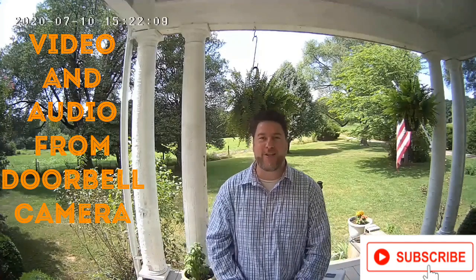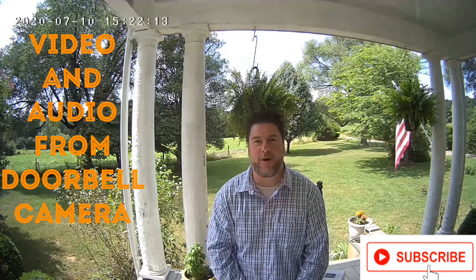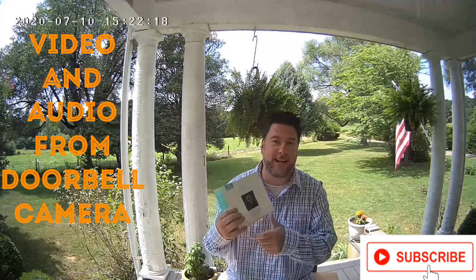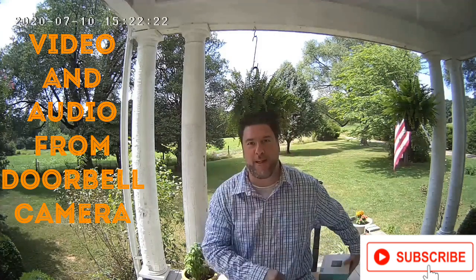Today we're going to be looking at a doorbell camera. I've been wanting to get one of these for a long time and lo and behold one got sent to me in the mail. This is by a company called Heimvision and this is their HMV1 doorbell camera.